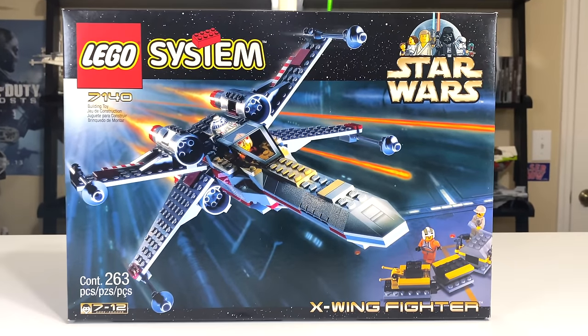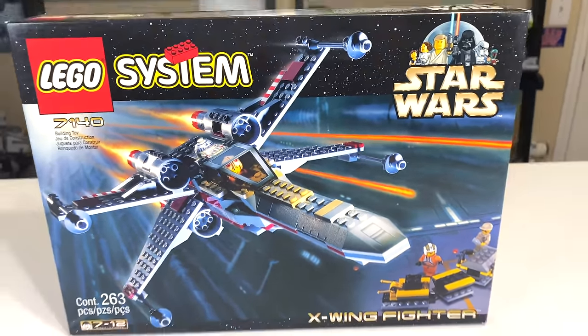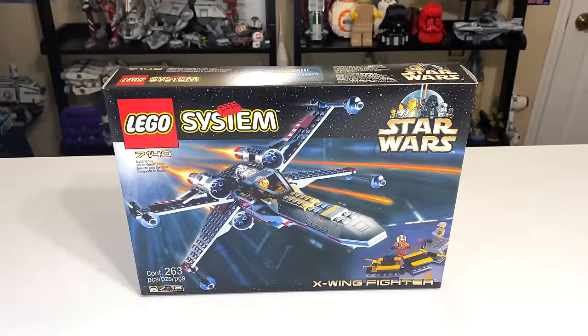Hey, what's up studs? Ryan here from M&R Productions with my review of the 1999 LEGO Star Wars X-Wing Fighter.